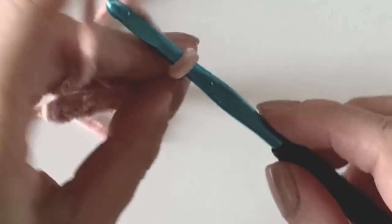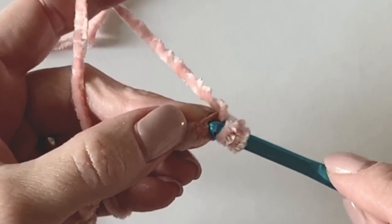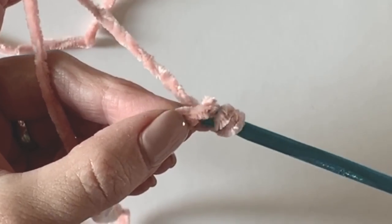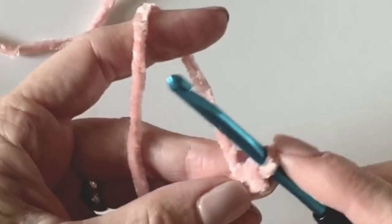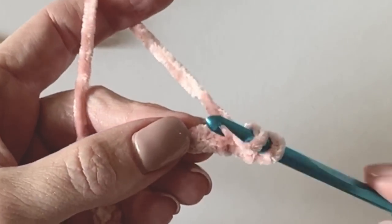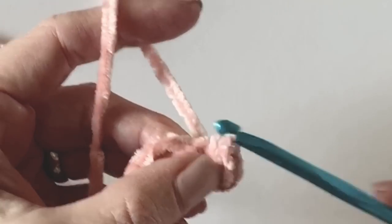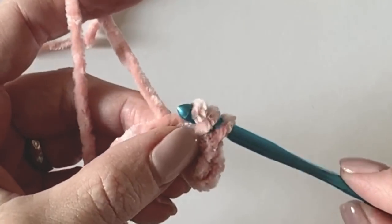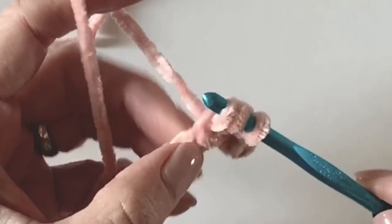We will start right away in that second chain from the hook, yarning over, inserting our hook just under the top loop, yarning over, pulling back through, and pulling through the two loops on the hook. I've heard this called a yarn over slip stitch or a half double slip stitch, which is what I'm choosing to call it. It is such a great stitch to use for velvet.